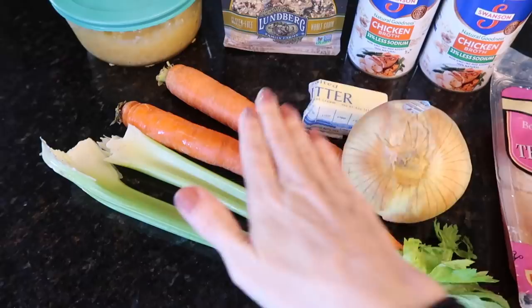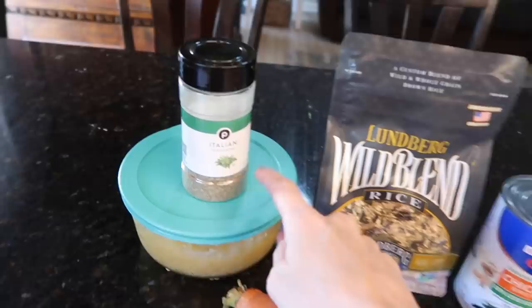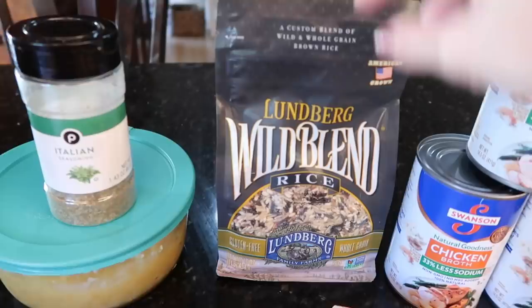For the soup base you need celery, carrot, and onion — always a great base. We also have a couple tablespoons of butter, some garlic, and some Italian seasoning. The recipe actually calls for thyme and sage but I don't have those, and honestly I feel like you can't go wrong with Italian seasoning.